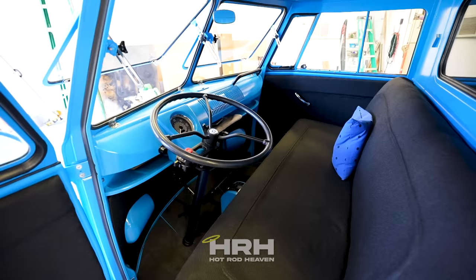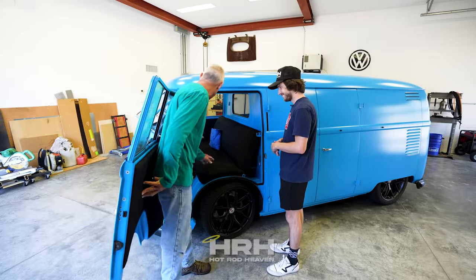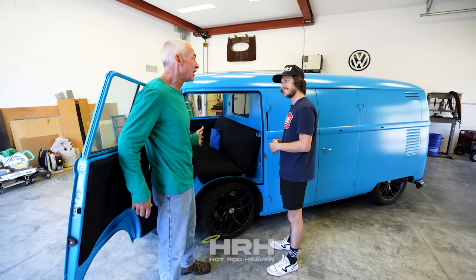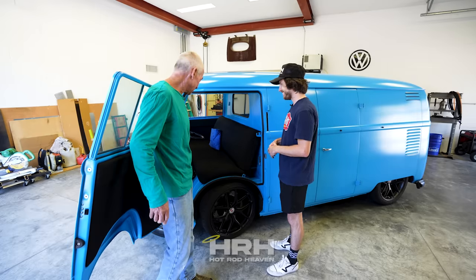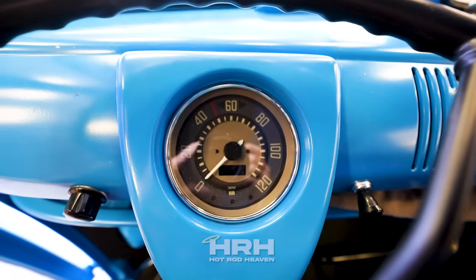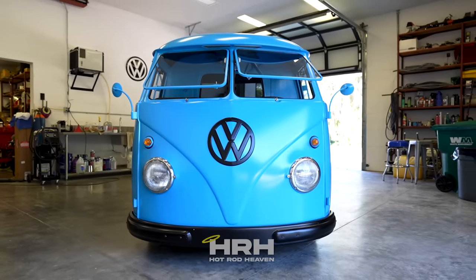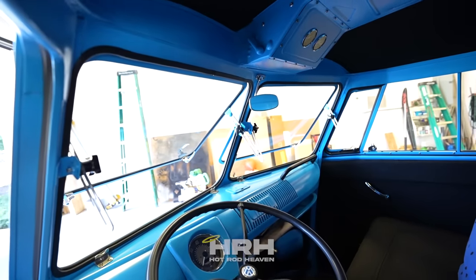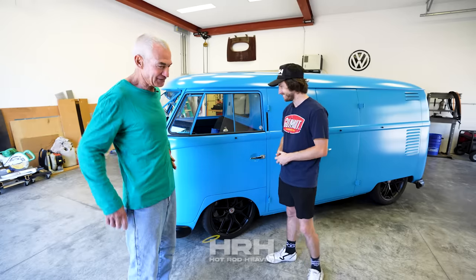Since we've got the door open let's talk about the interior. It's pretty straightforward for a bus — this is the typical bench seat that comes with it, super simple. You've got basically a tractor-style steering wheel. When you ride in a bus, you sit right over the front wheel, which is definitely a different feeling. It's just got literally one gauge — I wanted to keep it as simple as possible. Those windows are called safari windows — a typical aftermarket setup that a lot of bus people put in.